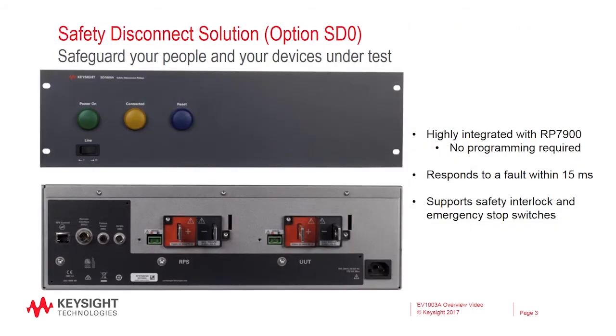Next is the SD1000A safety disconnect system. When dealing with high voltage, such as those present in electric vehicles, safety is essential. Keysight designed the SD1000A to be highly integrated with the RP7900 to ensure that your people and your device under test are safe. The SD1000A will disconnect the output of the system within 15 milliseconds of a fault. The system can also be configured to support safety interlock switches, such as those for safety covers or enclosures, as well as emergency stop switches.